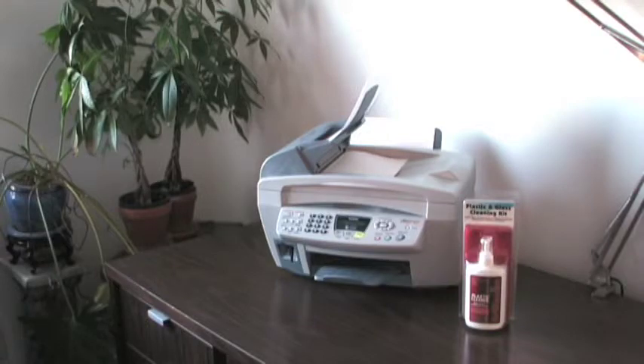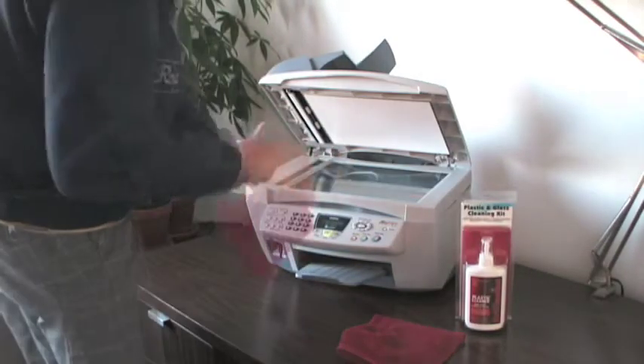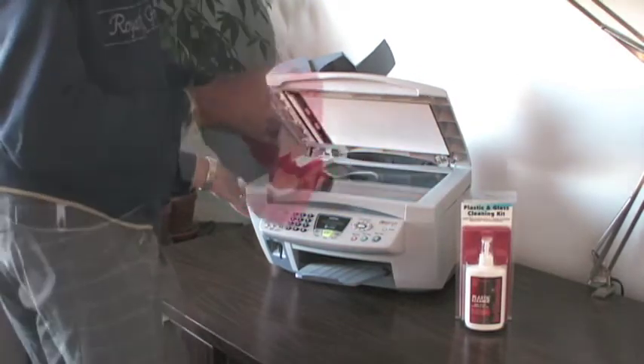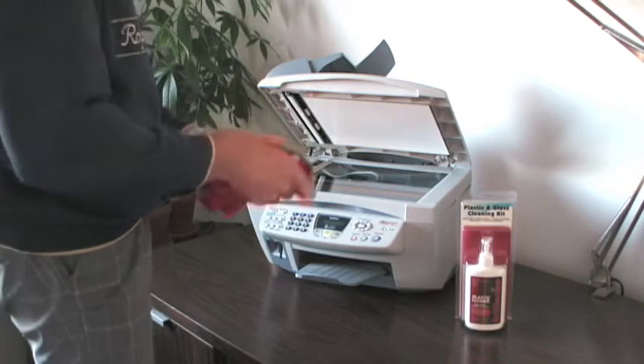Use BrilliantEyes to improve the performance of your scanner or photocopier. BrilliantEyes protects the paper path with an anti-static finish to reduce friction. Spray the scanner glass and wipe to remove dust, dirt, and fingerprints.